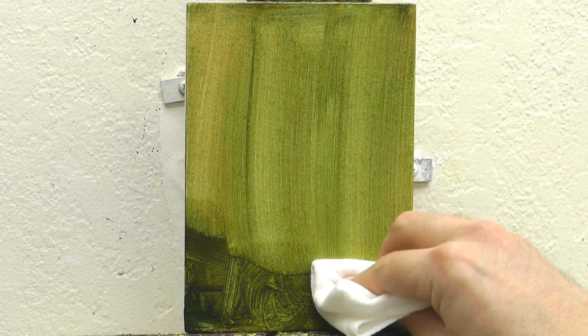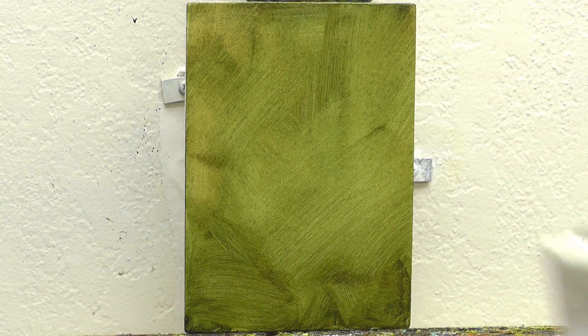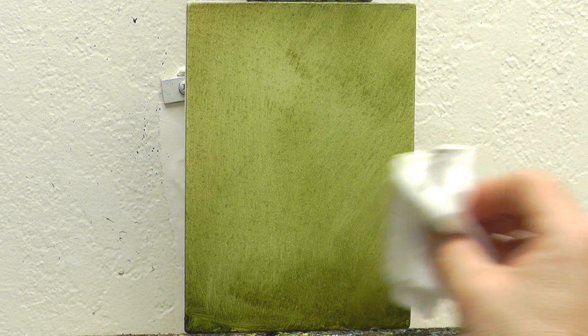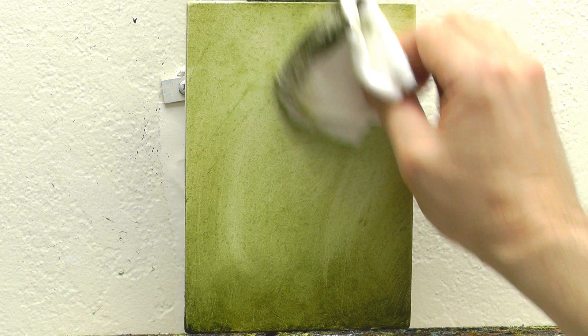Now sometimes I would have left the background exactly the way I first washed it in. But thinking about my hollyhocks, I decided I'd much rather have a light background to contrast with the dark lavender hollyhocks I'm putting in here. So I wipe it all off and just leave a nice tone behind the hollyhocks.